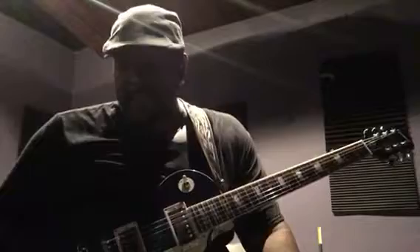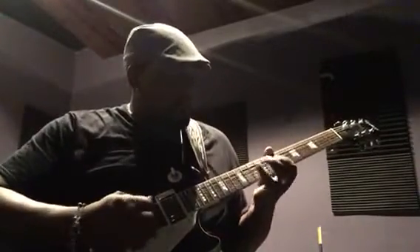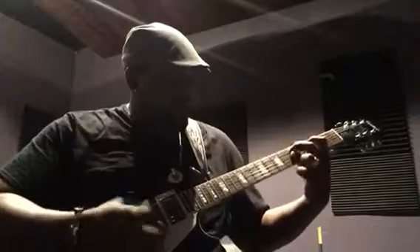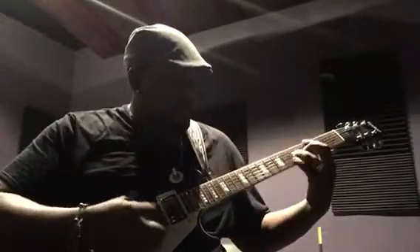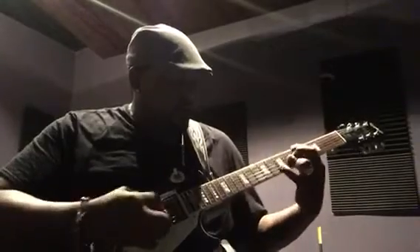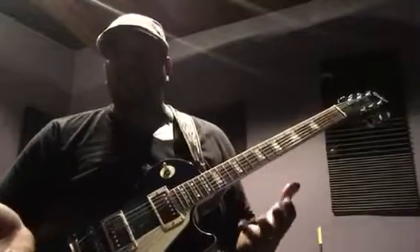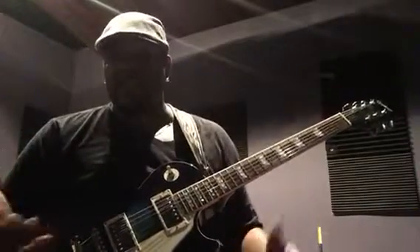Now when it comes to jazz, it's also got a beautiful thick tone for jazz as well. You can really hear the thickness and the roundness of the tone.